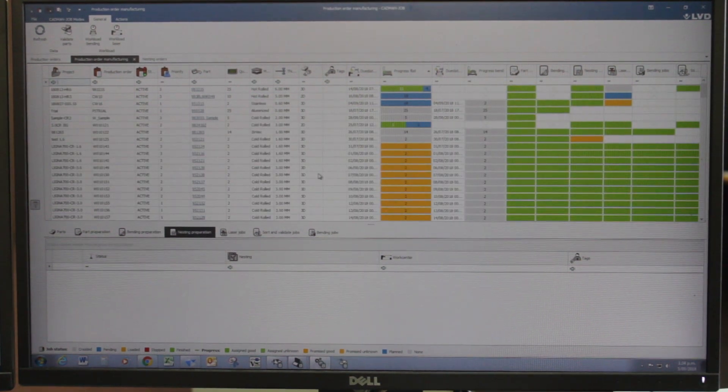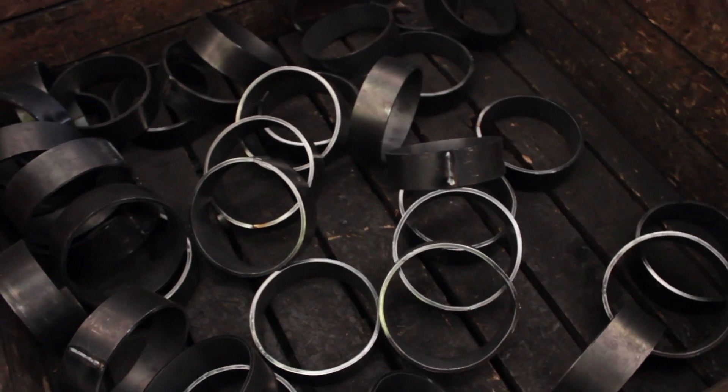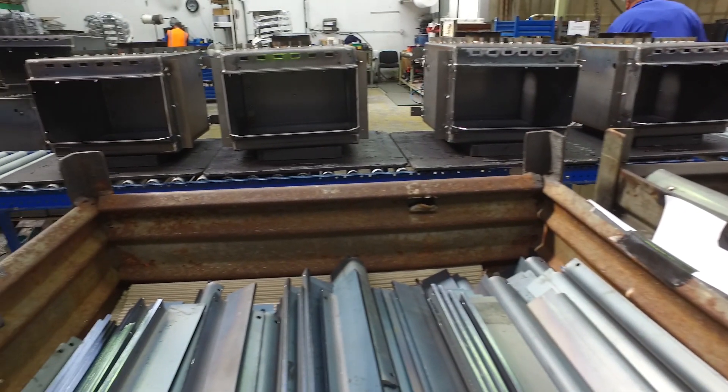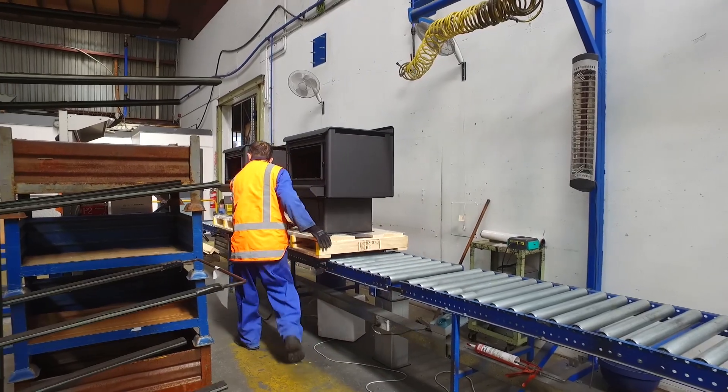Glen Dimplex sells the Massport range of wood fires both here in New Zealand and in Australia. We are the largest wood fire manufacturer in Australasia. We are market leaders here in New Zealand and we are gaining more and more traction in Australia.